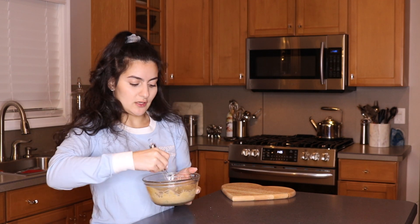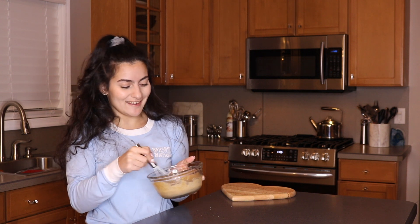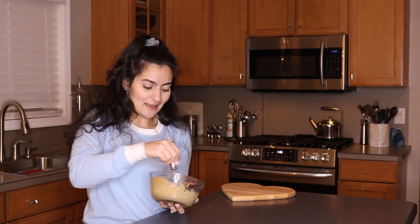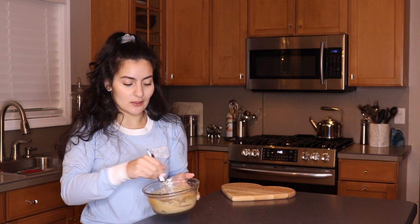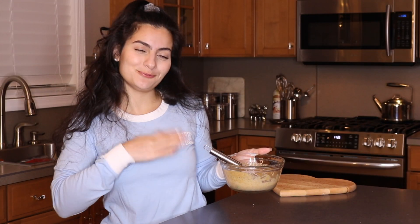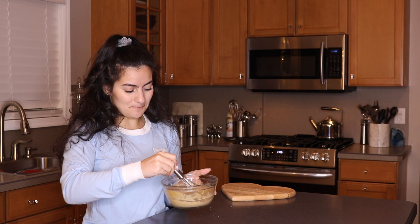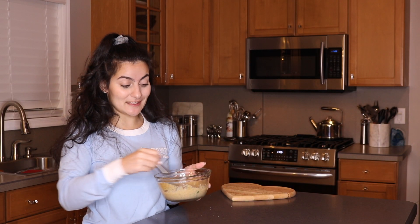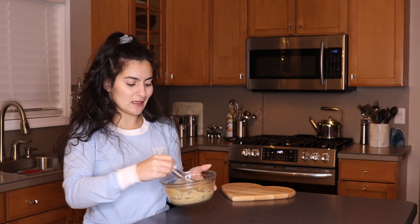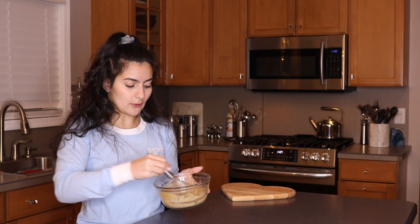We do have olive oil in here, we have water, and we have lemon juice — so if this is in the fridge, just like any other normal dressing or dip, if it starts separating on you, that's completely normal. Just give it a nice little stir, or shake it up in whatever container you're putting it in before you serve it.